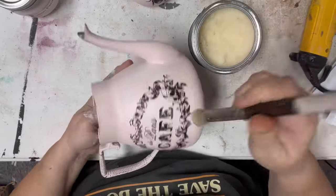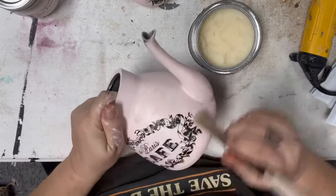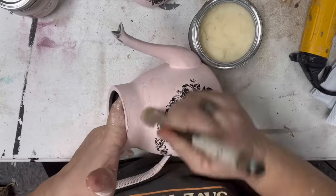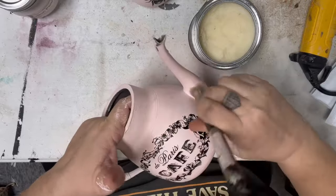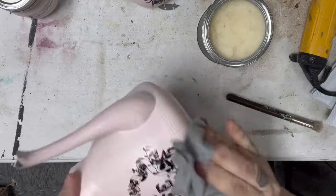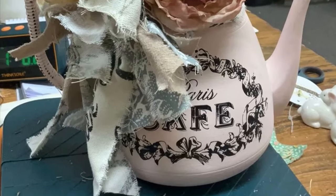While Fusion doesn't require any kind of top coat, it is recommended over transfers. So in this case I'm going to use DIY Paints clear wax and give this a nice soft wax — it really does soften the finish on this piece. You just rub it on and then with a clean dry cloth you wipe it off and buff it in.